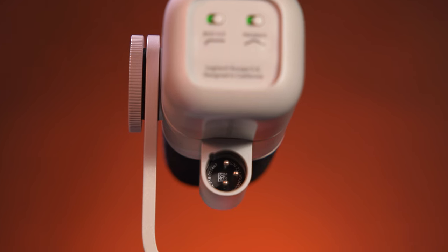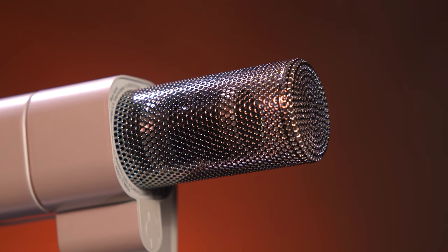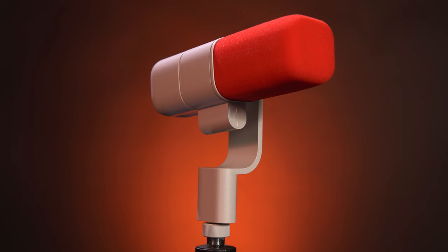The Blue Sona combines Logitech's high-performance engineering and Blue's 25 years of experience and legendary sound. It features XLR connectivity, a dual-diaphragm capsule mounted on an internal shock mount, switchable EQ presets, and more.